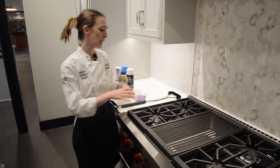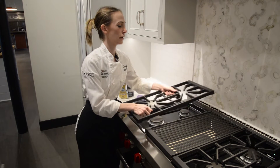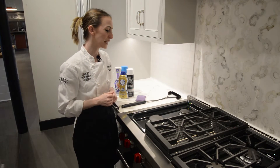So I always recommend to our guests, if you do have a little spillover, stop what you're doing, remove your grate, and wipe up that mess. It's going to make the cleanup so much easier — you won't have to use any elbow grease.